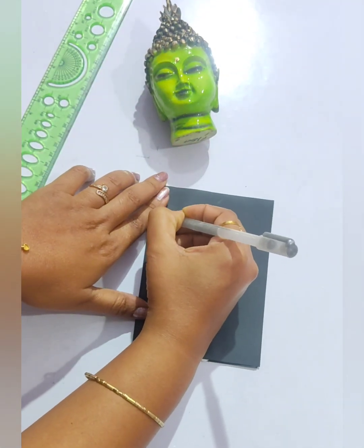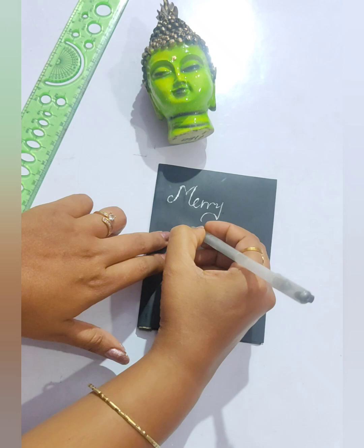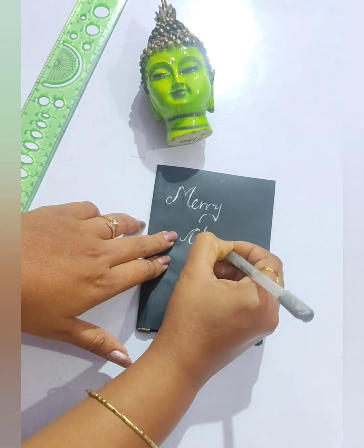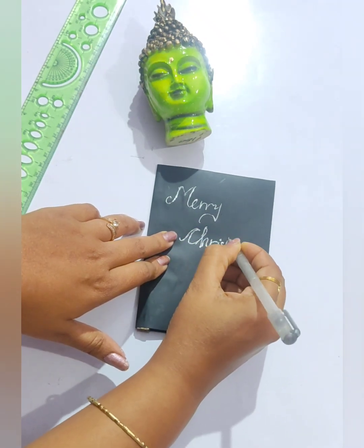Now on the black paper, using a glitter pen — any color of glitter pen you can use, but silver suits the black paper more — I am going to write 'Merry Christmas'. You can also write 'Happy New Year'. This type of Christmas card you can prepare for your friends.